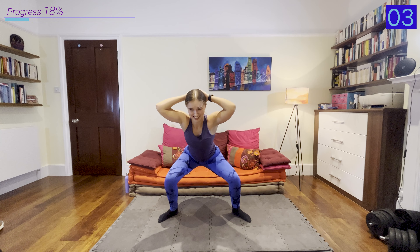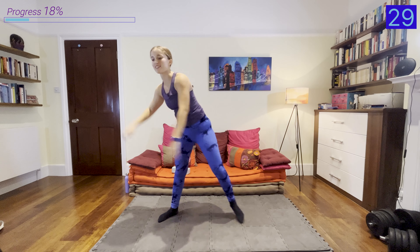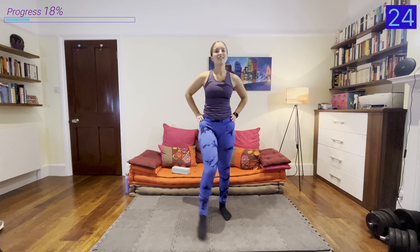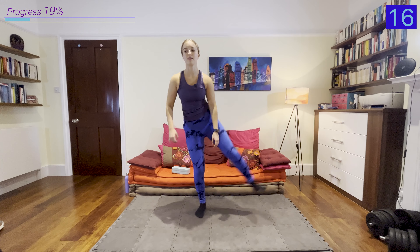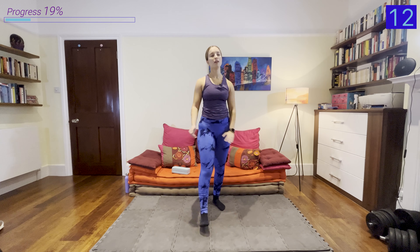Now we're going to have our feet close together and go into some calf raises — really squeezing up and holding at the top for a couple of seconds. Squeezing your glutes, your calves, your entire legs as you come up. This is warming up the lower body, particularly the calves, the feet and the ankles.